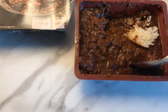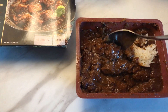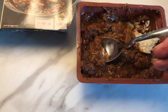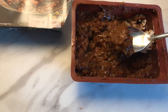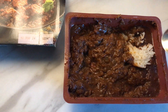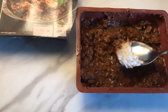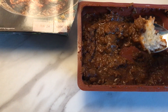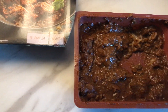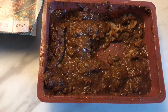Seems to be plenty of beef. This was £2.95 — actually it's £3.95. The Welsh beef curry was from Morrisons. £3.95, 320 grams.